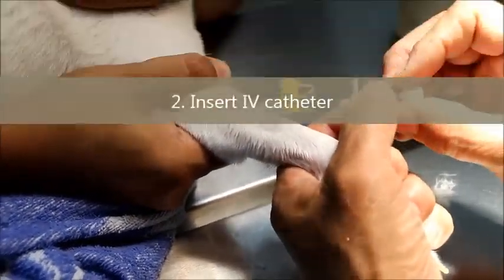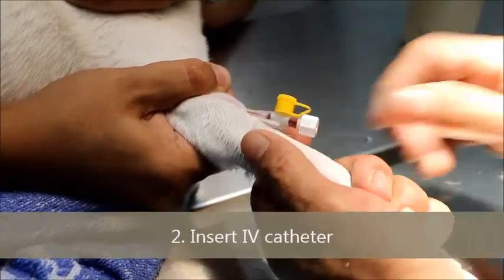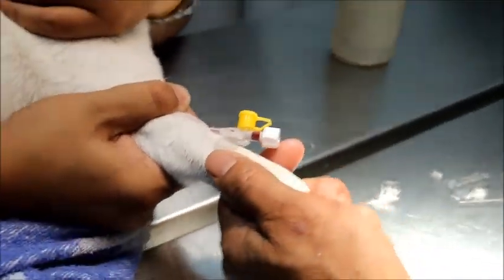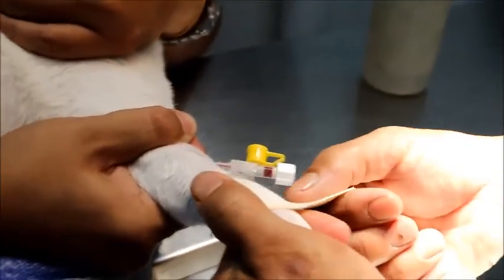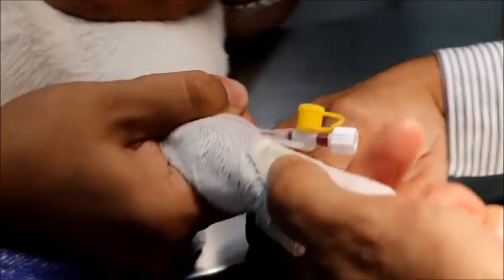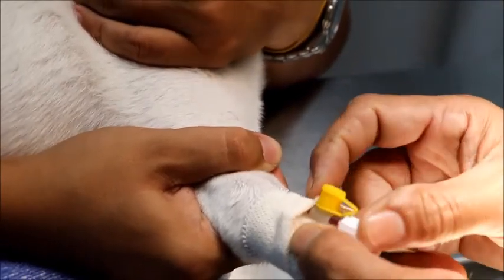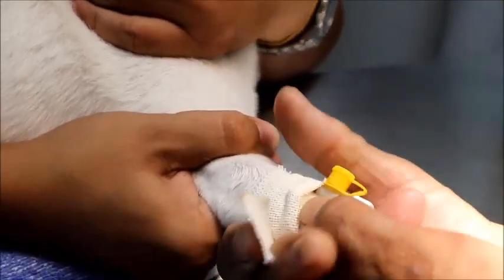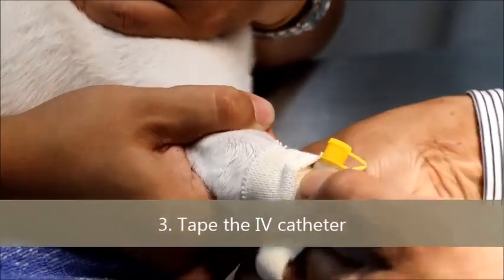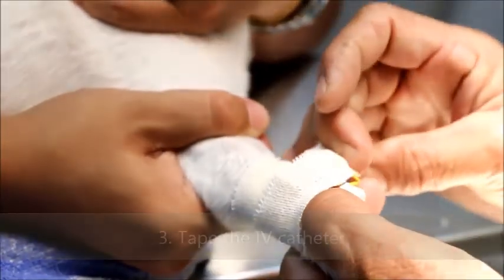We plug it up — very easy for an experienced vet. Then it goes one underneath. This catheter has got wings; it's actually better than the other one because it's three-way. On top you have the yellow cap, and on the side you can connect the IV drip.